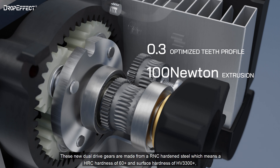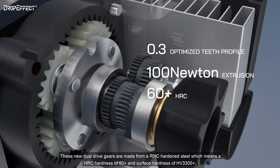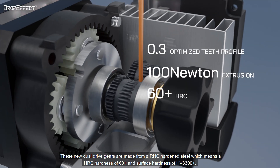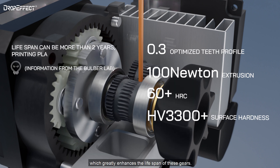These new dual-drive gears are made from RNC-hardened steel, which means an HRC hardness of 60+ and a surface hardness of HV3300+, which greatly enhances the lifespan of these gears.